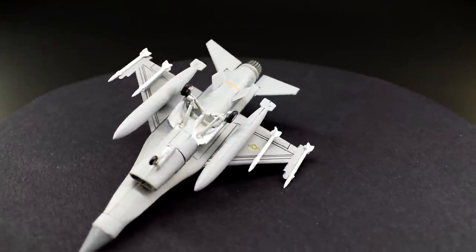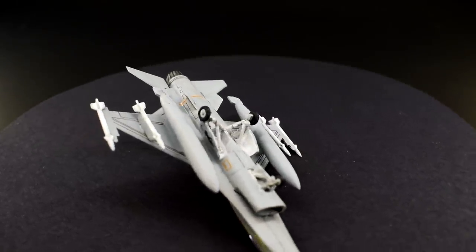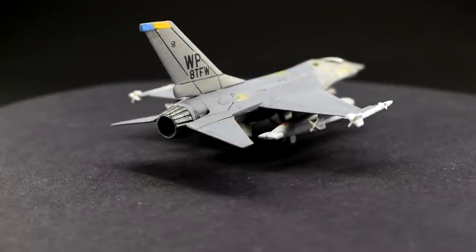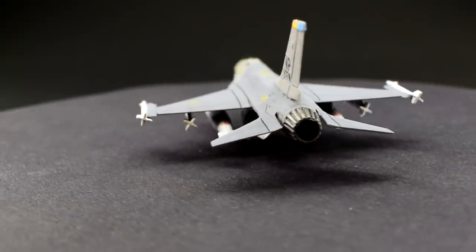Capable of reaching speeds in excess of Mach 2 and carrying offensive armament including, but not limited to, an internal 20mm cannon and hardpoints for numerous heat-seeking or radar-guided air-to-air missiles, it is a formidable adversary in a dogfight.